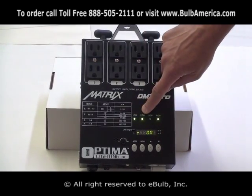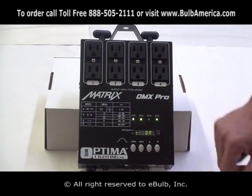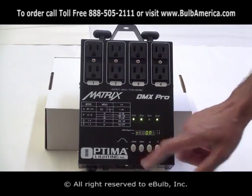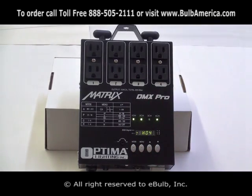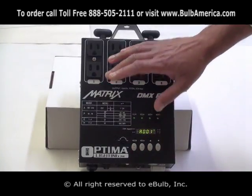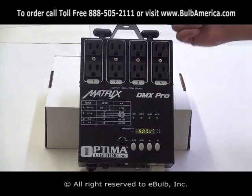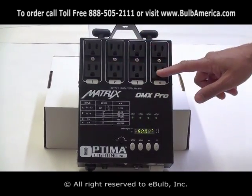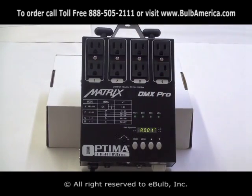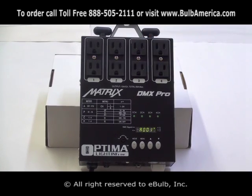Channels one, two, and four are on; three is off — manually when I'm in H mode. If I click menu again I'm back in H, and if I click mode again I'll come back to my DMX mode. In this dimmer pack, you are able to control either in dimming mode or in switching on/off mode any channel you want. Keep in mind, you are not able to combine switching and dimming in manual, but you're able to do either dimming manual or switching manual. Thanks for joining.